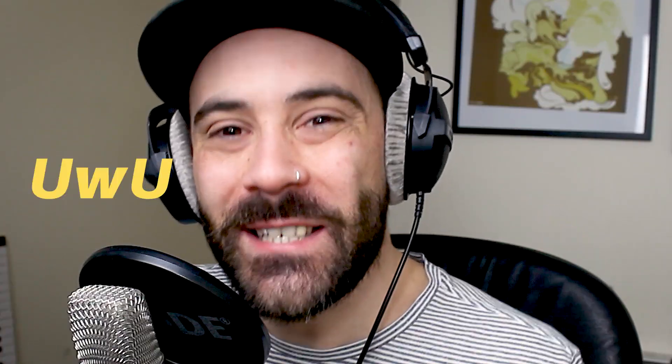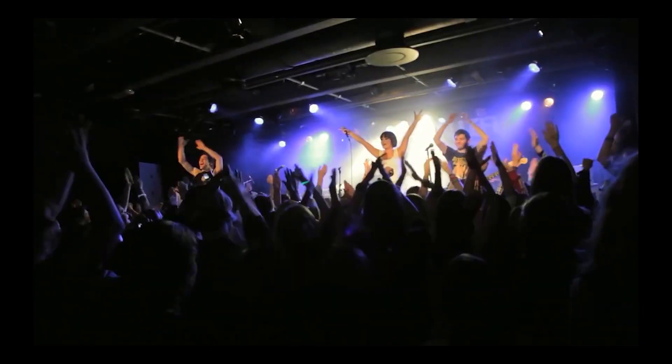Hey guys, what's up? It's me, AZODi. Today we are going to be doing Taeyeon's 'Happy,' and if you are new to the channel, welcome — it's great to have you here. I've been a K-pop producer for a few years and a songwriter-producer for about 15 years.